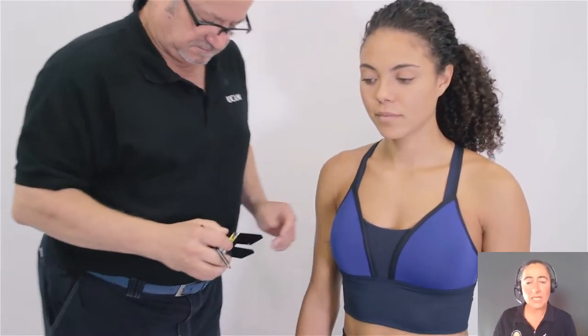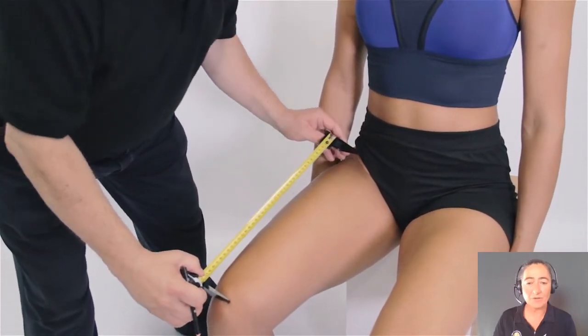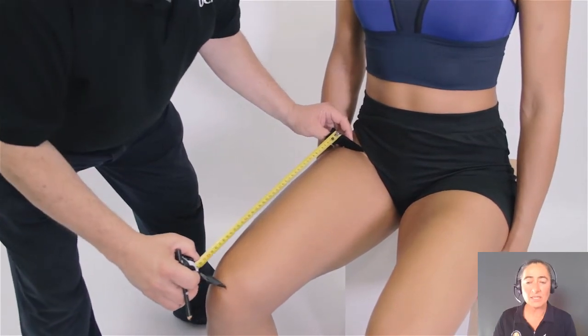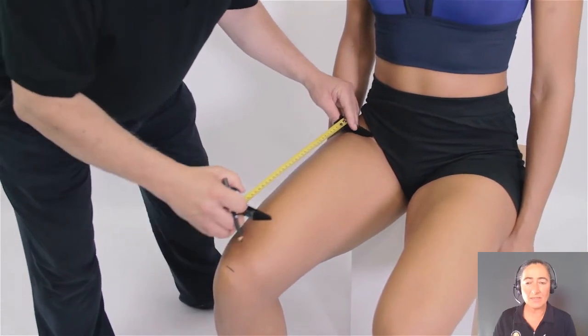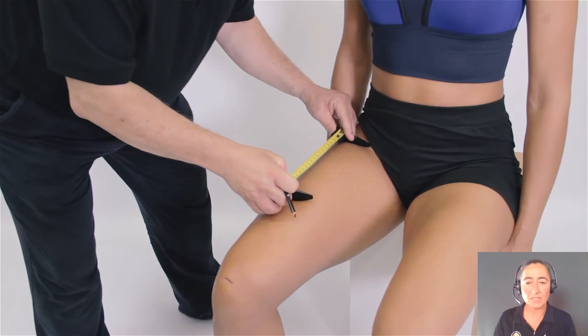Now for the mid-mark we need the position from the patellare to the inguinal crease. You can see that the participant is sitting up straight so the pelvis is in a good position. We just take halfway with the measurement and mark it.